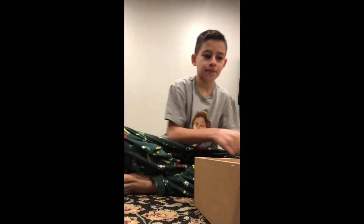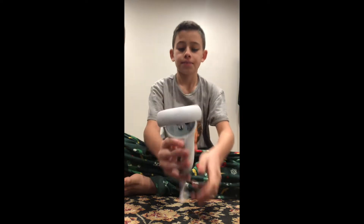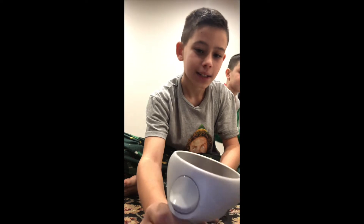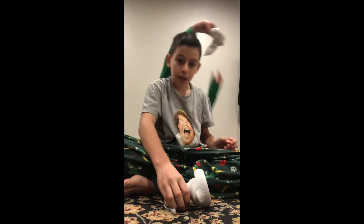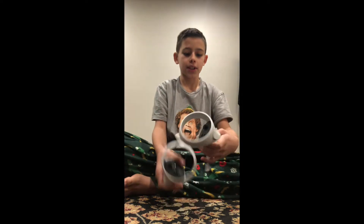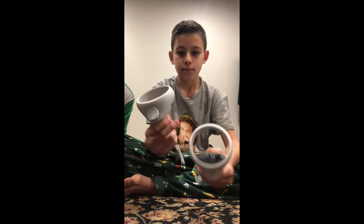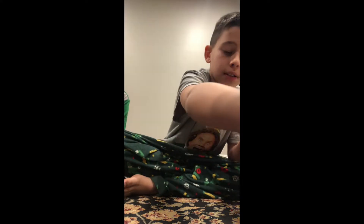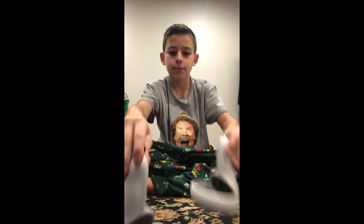We are going to take the first controller out — oh, it has a really nice gray. Matthew got the other controller, same thing. When they come out they have stickers to show you your right from your left, and then they can stand up like this if you want.